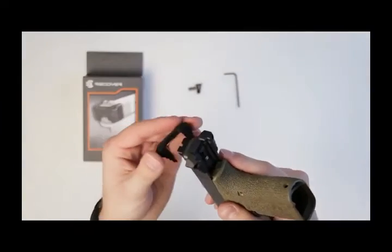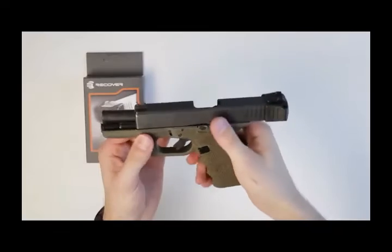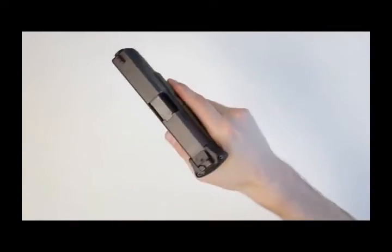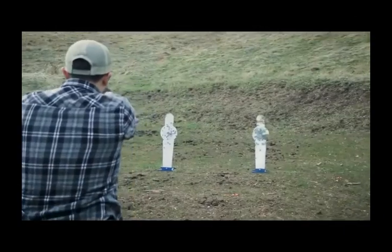Installation is simple and requires no permanent modifications to your firearm. Using the included mounting hardware, secure the charging handle to the slide serrations and you're ready to go. Charge, clear, and mount functions effectively with the block charging handle.